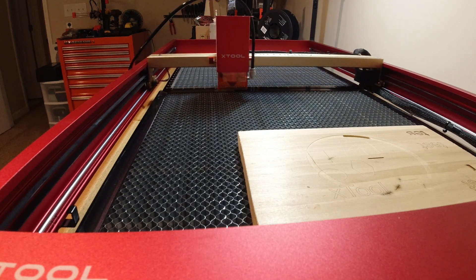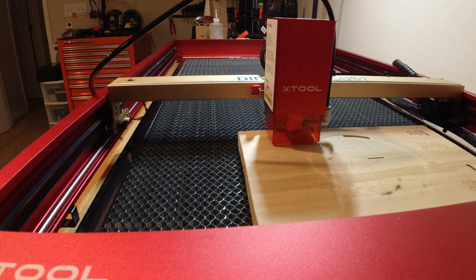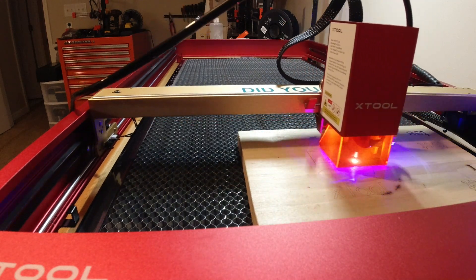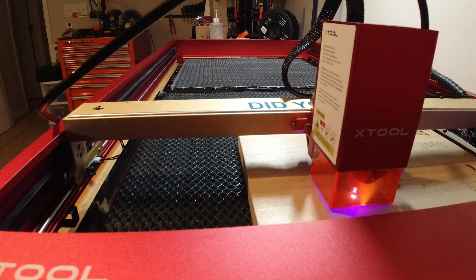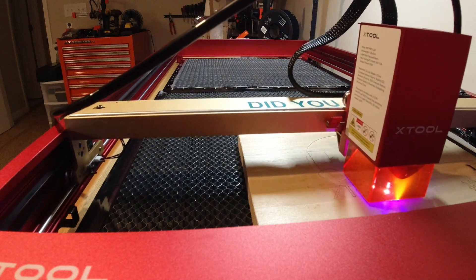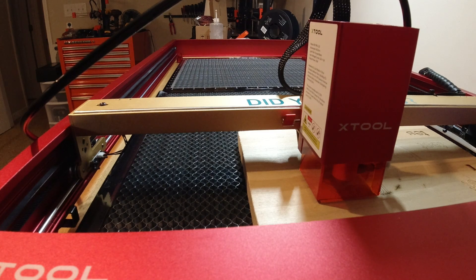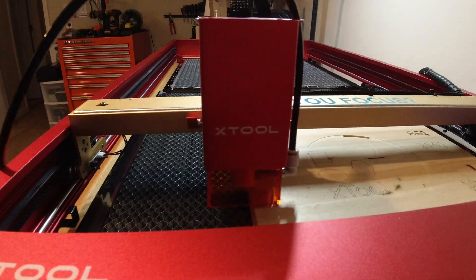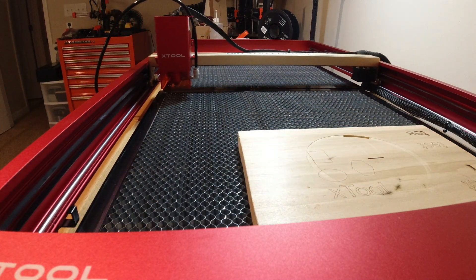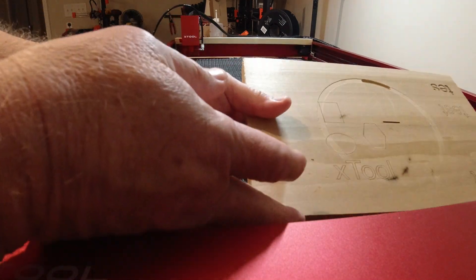This is very important for a laser — to have good repositional accuracy. We're getting close, let's take a look. I chose the front of the machine because it has the most distance to travel, and there's about three and a half feet of distance here on the extension kit. Let me unplug my air assist.